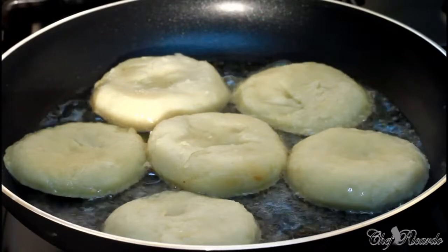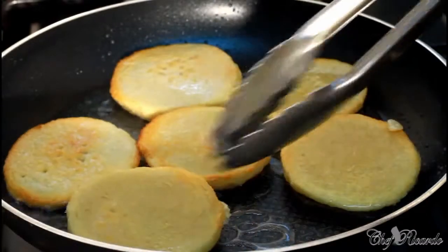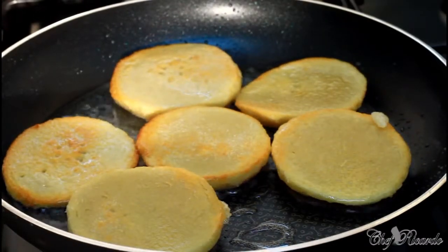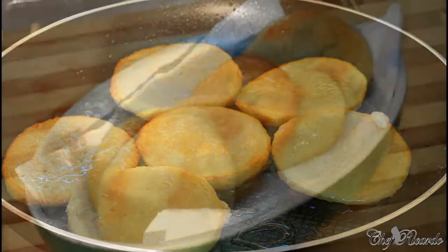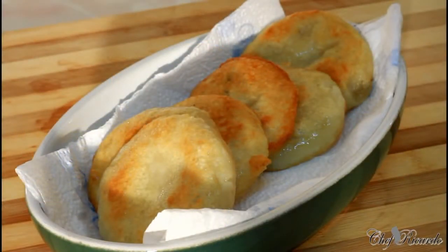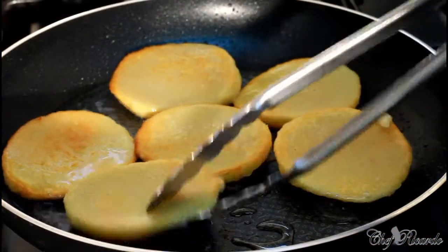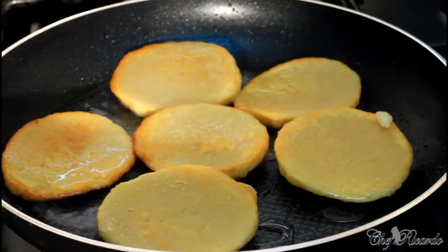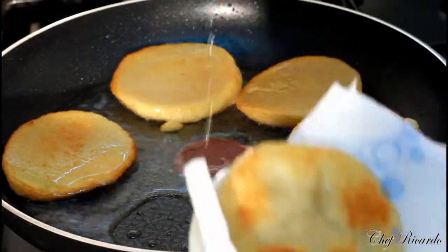As soon as they get crispy we turn them over to the other side, just like that. We're gonna let the other side get crispy and awesome.